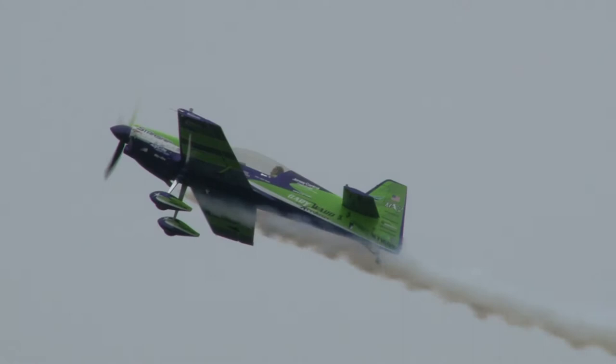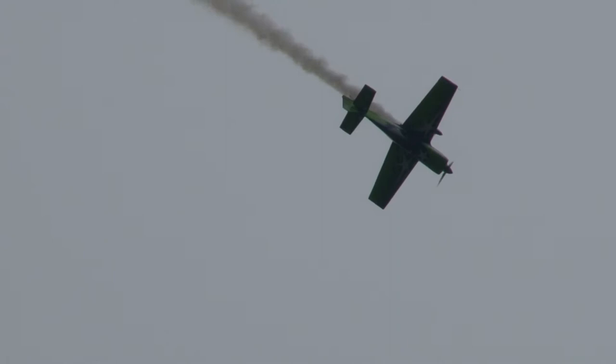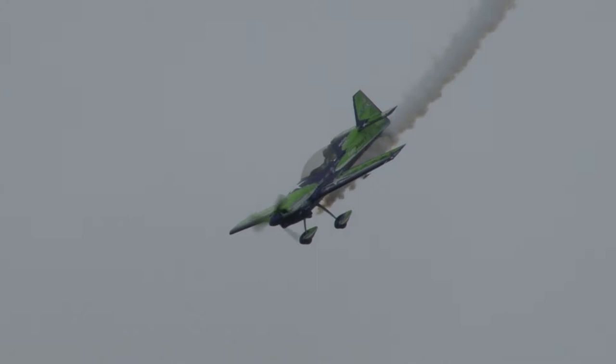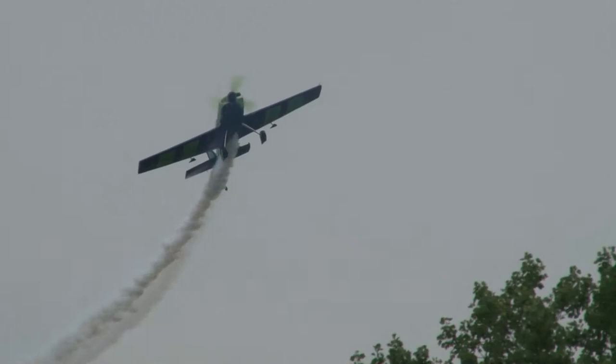He certainly likes to add a little color to the half-reverse Cuban 8. Straight into the national pole. That was a gentle one for Gary — about four G's, four times the force of gravity. He's kicking it around. Three inside snaps. The maneuver is known as the triple. Wow! Did you see how quick that thing rolled? By the way, 400 degrees per second is a roll and a quarter per second. It's literally blinding.